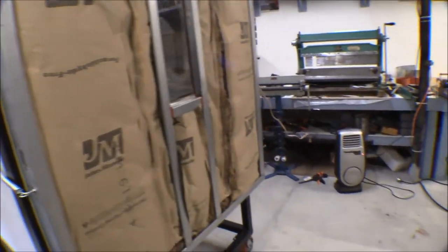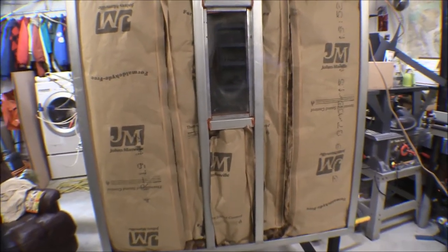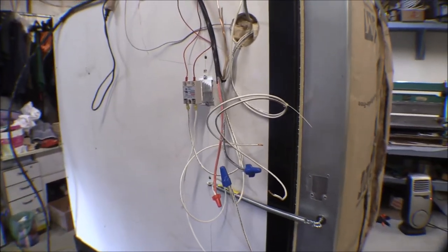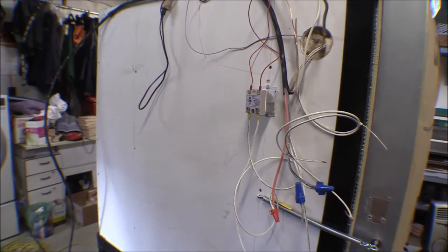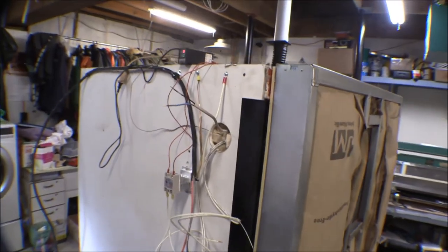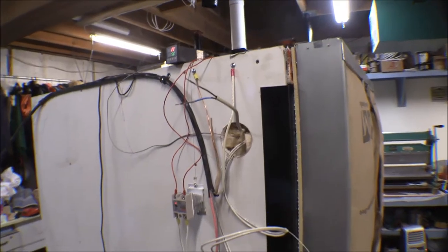I went ahead and insulated the front cement board. It got up to about 125-130 degrees with no insulation on the outside. Most of it stayed around 60 degrees except right over the spots where the burner pans are - those got up to about 70 degrees, the one on the back got up to about 75 degrees, and the top stayed pretty cool at about 70 degrees.